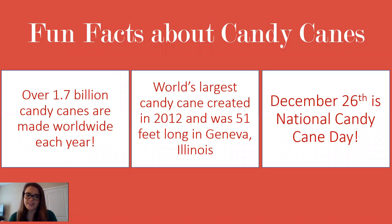So last, we have some fun facts about candy canes. Over 1.7 billion candy canes are made worldwide each year — it's insane that that many are made each year. The world's largest candy cane was created in 2012, just eight years ago. It was 51 feet long, and this was in Geneva, Illinois — actually in our home state, so that's pretty exciting.